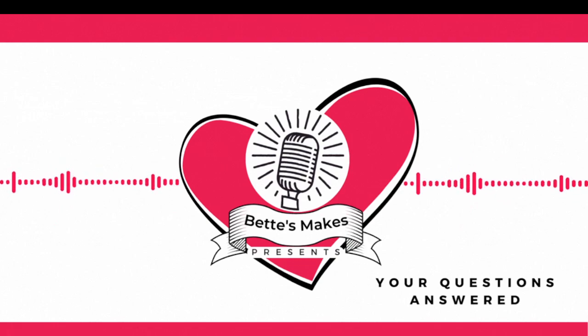This has been the Creative Crafters Podcast and your questions answered.